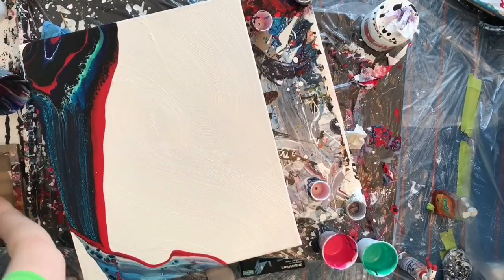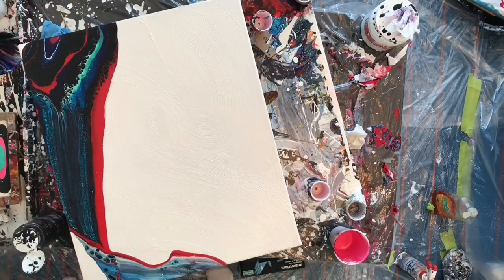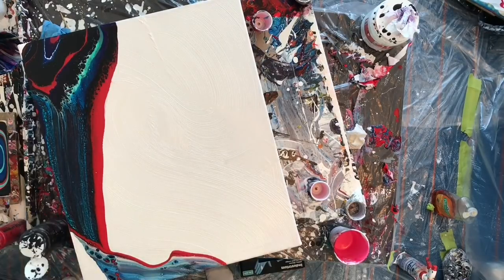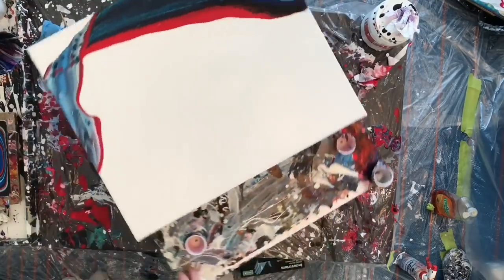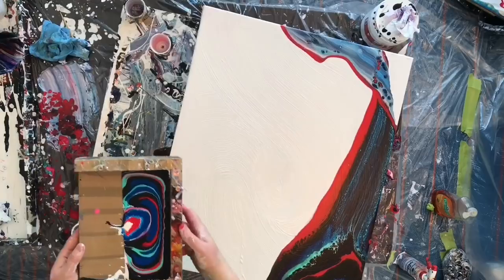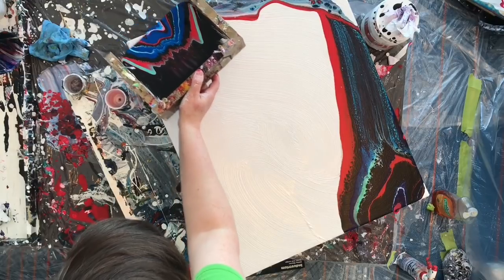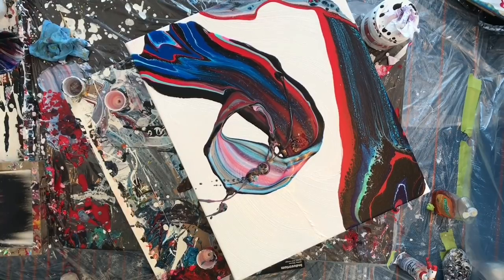So I woke up this morning and decided I had to put another ribbon on. With the second ribbon, I was torn about whether to bring it completely across the canvas like the first ribbon, but I really wanted to follow the textures in the white paint. I also thought it would add interest if I didn't bring it completely across — maybe get people to look a little closer and see the textures in the paint. I used the same colors as the first ribbon, except in a different order, which ended up being interesting because the ribbons ended up looking quite different.